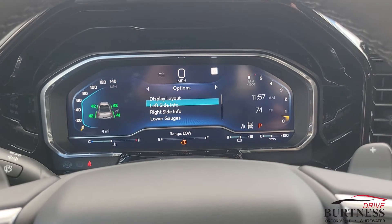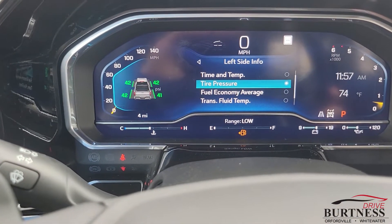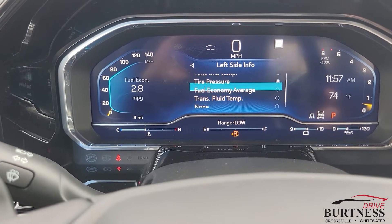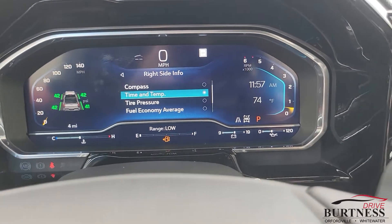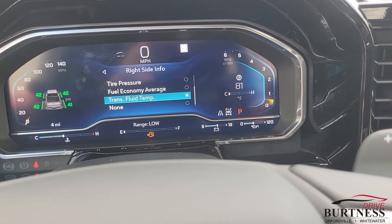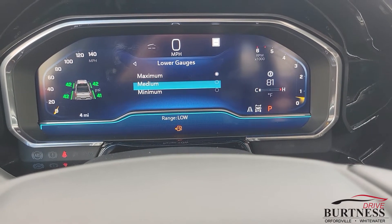Once that switch is over, we'll go back and we can go to the left side and adjust what we want to see there — so that's compass, time and temp, tire pressure, or we can leave it blank. We'll leave it at tire pressure, and then on the right side we can set it to fuel economy or trans temp as well. Then we'll go back and on the lower side we can adjust the size of it.